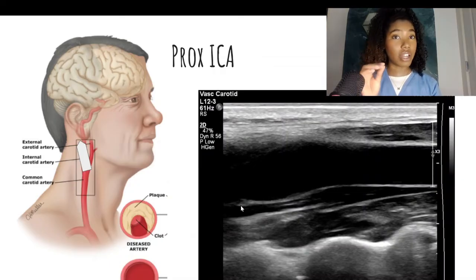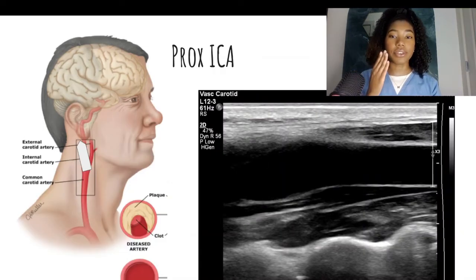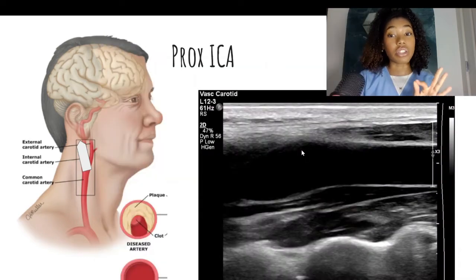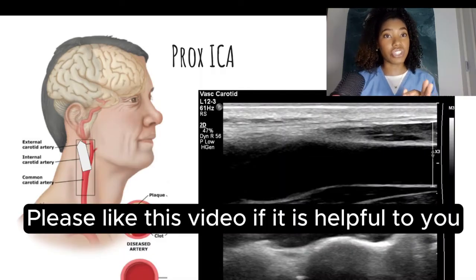Remember, the ICA will be more lateral and the ECA will be more medial. Also, the waveform will be different — I'll get into that. I like to include a little bit of the bulb in my image to demonstrate any plaque. Of course, I don't have any plaque, but if there is some, you want to demonstrate that. That is what the vascular surgeons will be paying attention to.